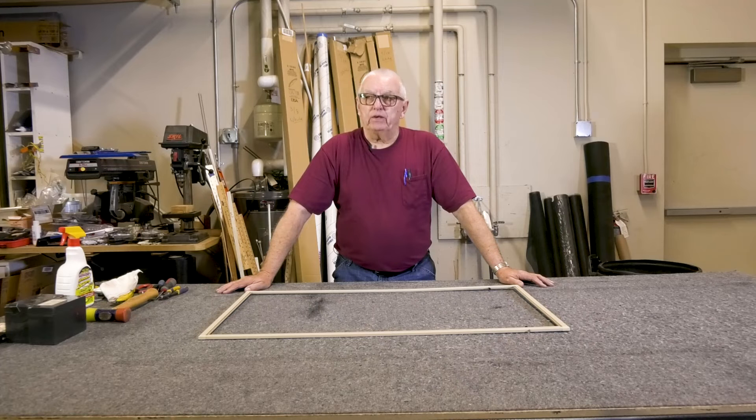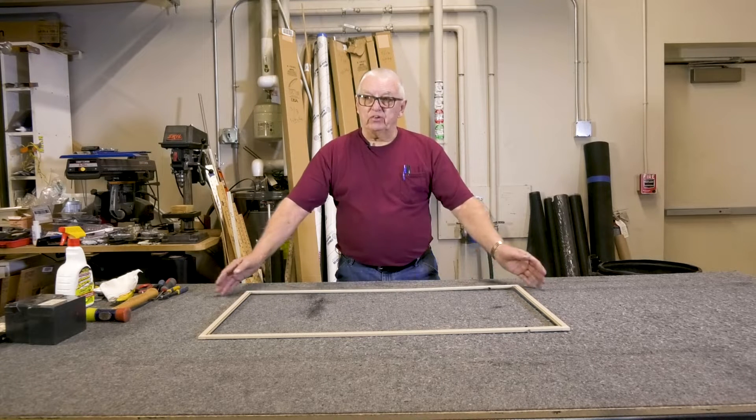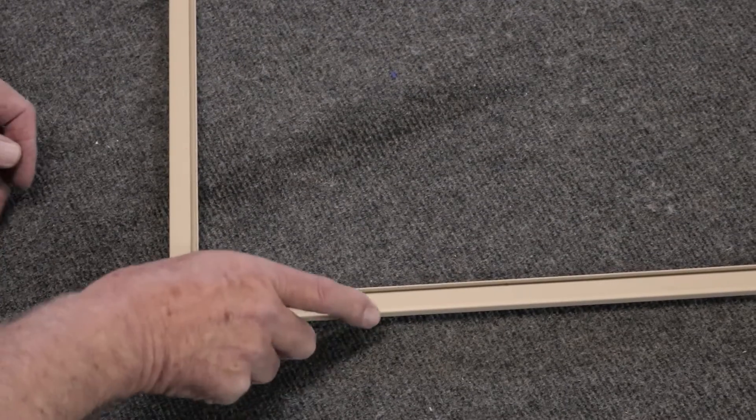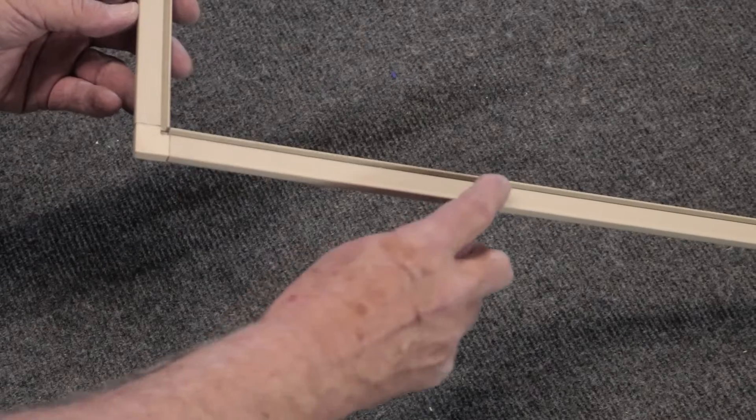Now the frame is cleaned to remove any residue. We are now ready to rescreen. You need a flat work area that is larger than the screen you are working on. We now position the frame with the spline groove up.